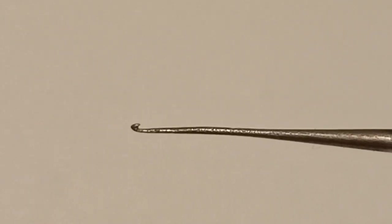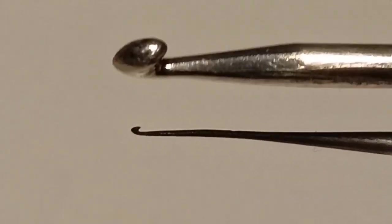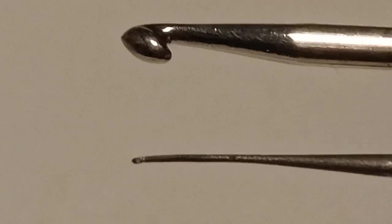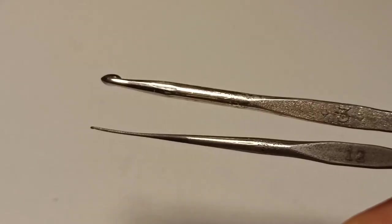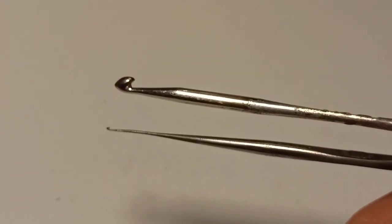Let's start with the most important tool. You will need a ventilating needle, which is basically a very very fine crochet hook. Mine is straight, but they mostly come with a tilted tip. Here you can see the size comparison to a commonly sized crochet hook.